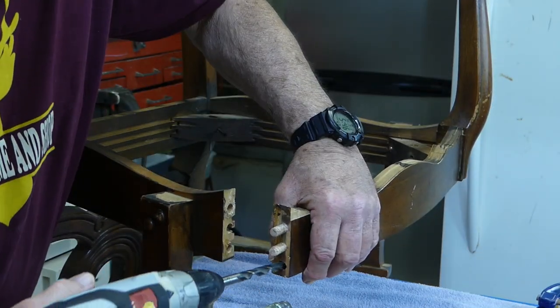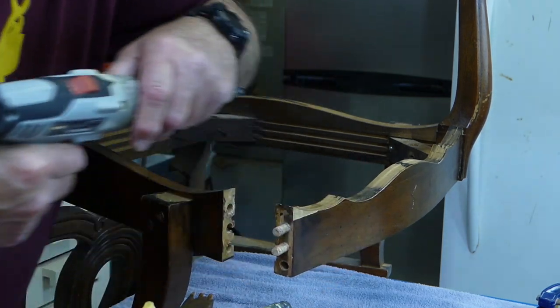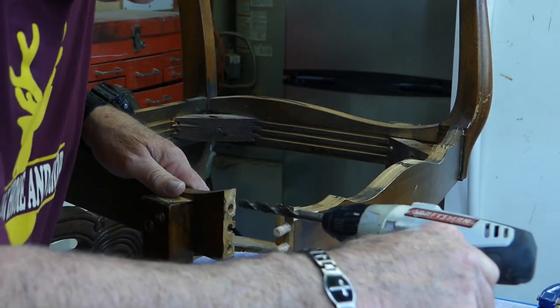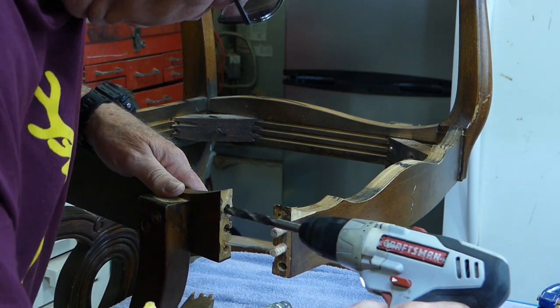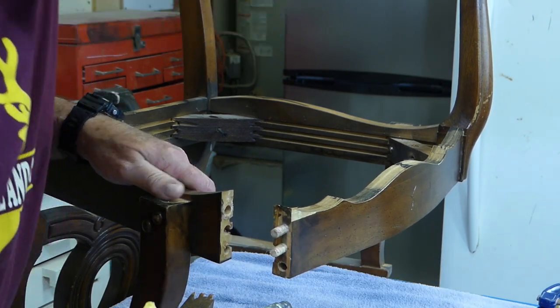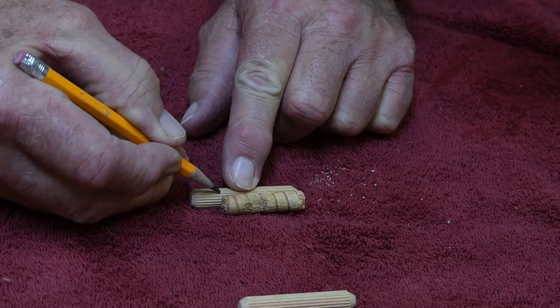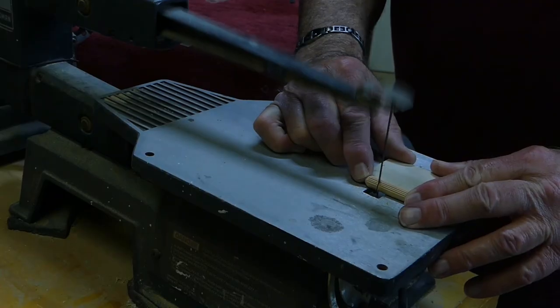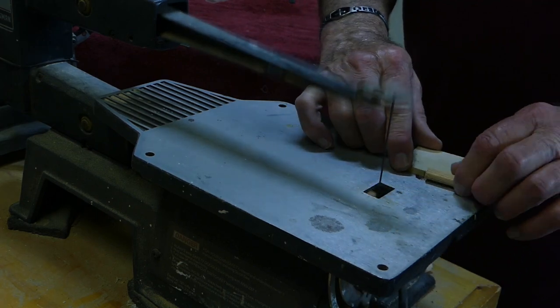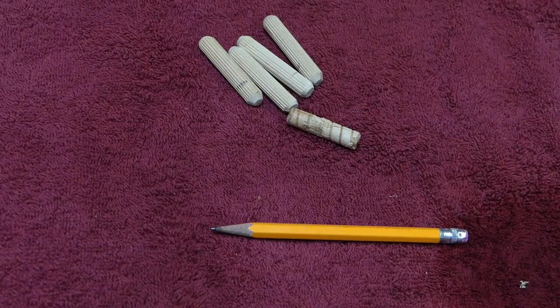I'm going to use a drill bit the same size as the holes and run it in to remove any excess off the walls and the hole bottom. Be careful — we don't want to make the hole any wider than it already is. Now we'll clean up the remaining dowel pins with a little sandpaper. I cut a new set of dowels to replace the ones that we took out, making sure that they were the exact same length as the old ones. Now we can move on to our side rail.